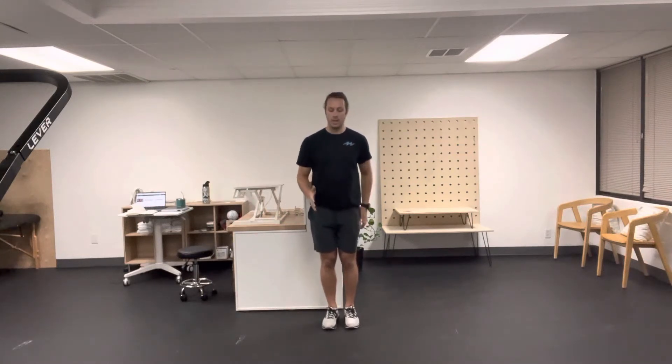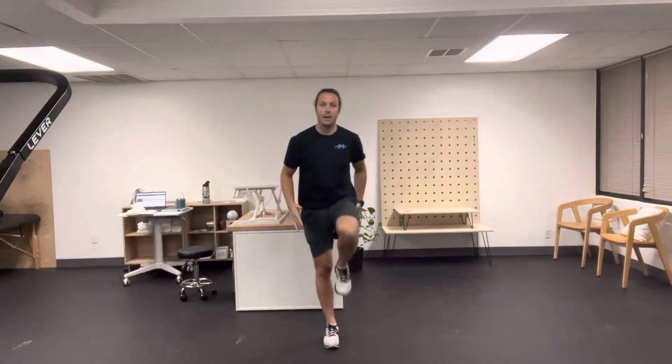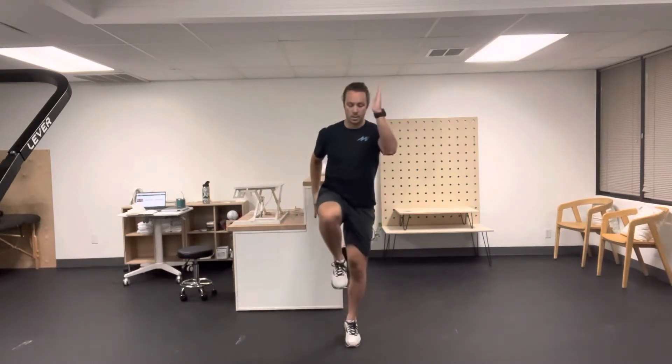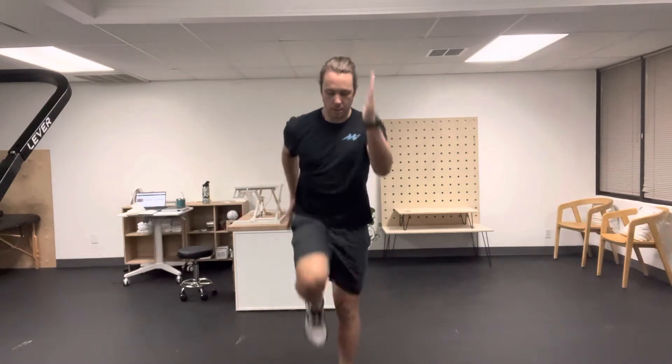You're going to be light on your toes. Drive one knee up toward the ceiling, then quickly drive this leg down using your glute and hip to drive down toward the floor, and this knee is going to shoot up toward the ceiling. Then switch, and go back and forth with it.